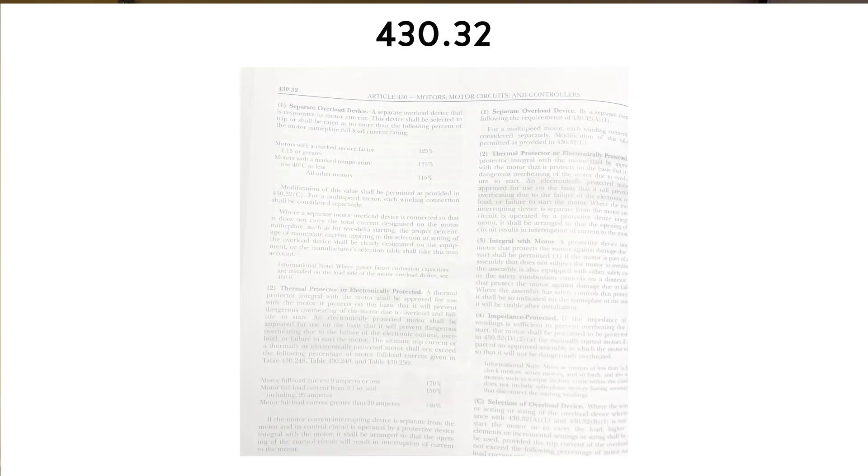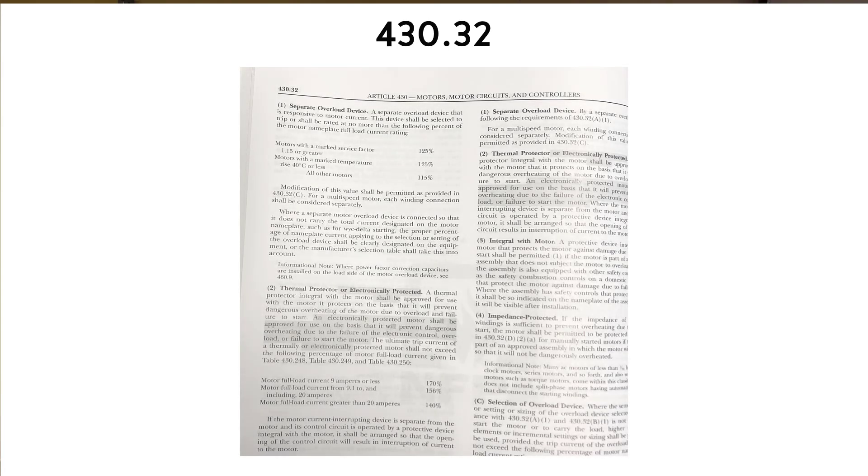Let's turn to 430.32 — we're going to page 316, which is a continuation of 430.32. On the top left-hand corner of page 316, you see a little breakout where you see some numbers: 125, 125, 115, and you've got some words to the left of that.